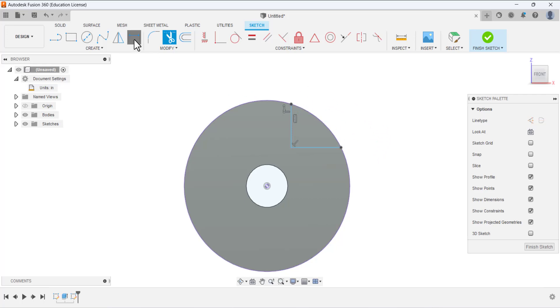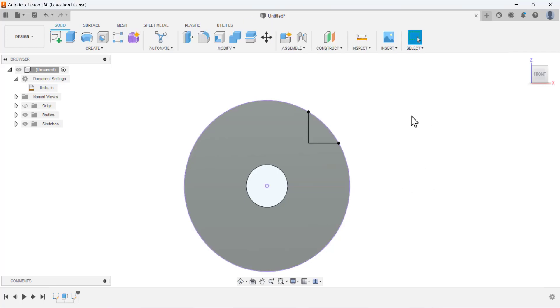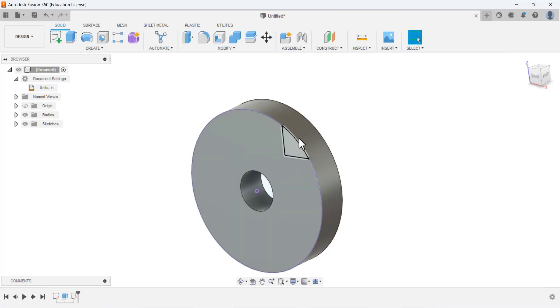Now we need to trim this line, this line, and this line. Then specify the dimensions: select this line and this center and specify this dimension — this dimension is 1.25. Again select this and select this point and specify this dimension — this dimension is given as 1.25. Finish this sketching.